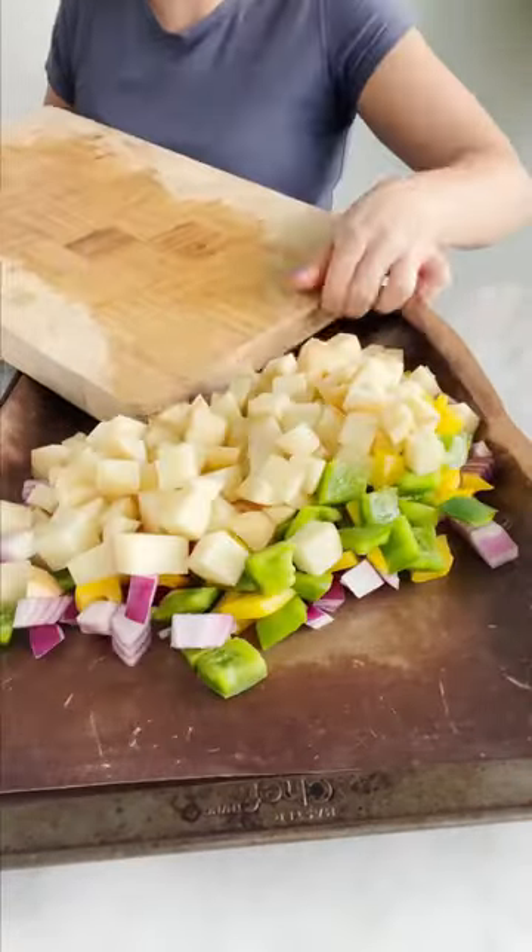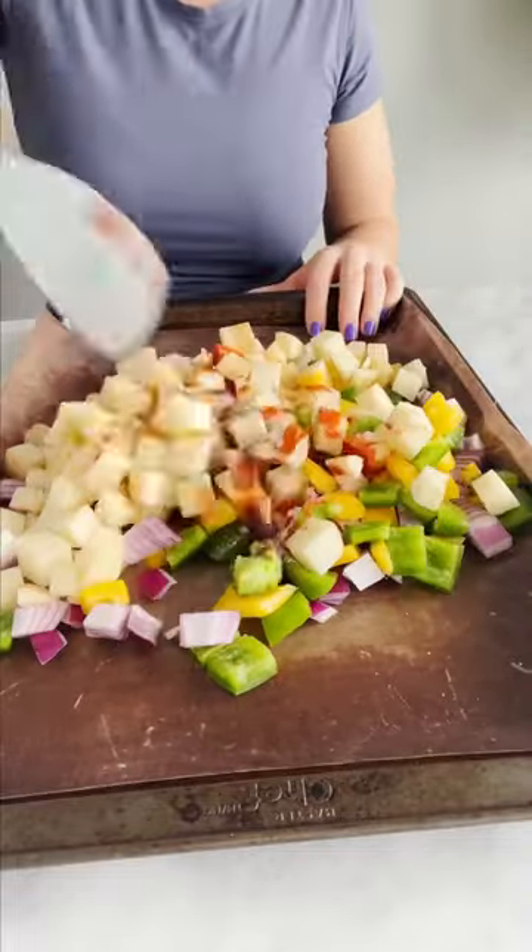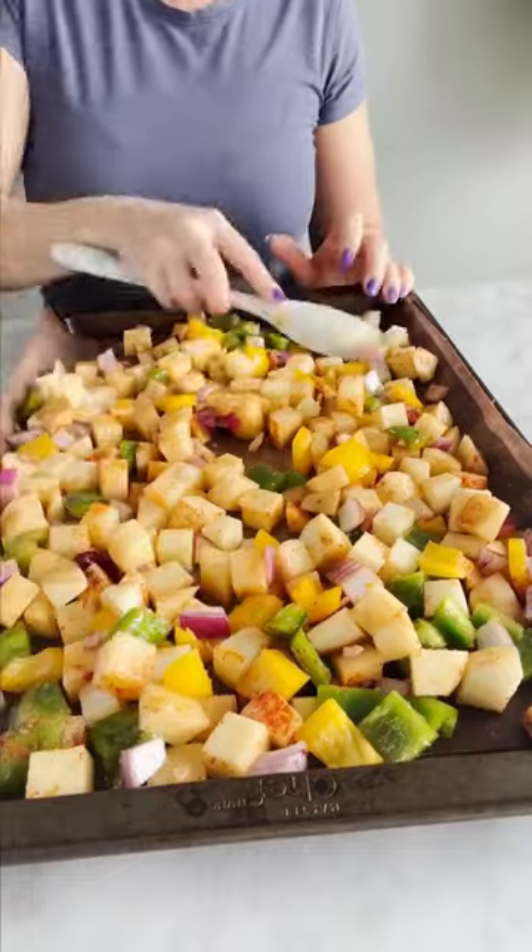You're going to add a bunch of peppers, onions, and diced up potatoes to a baking sheet, drizzle with olive oil, then add paprika, garlic powder, and salt and pepper. Then you're going to bake for 30 minutes.